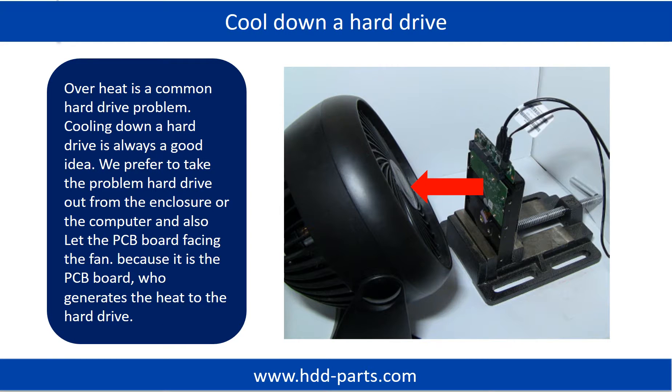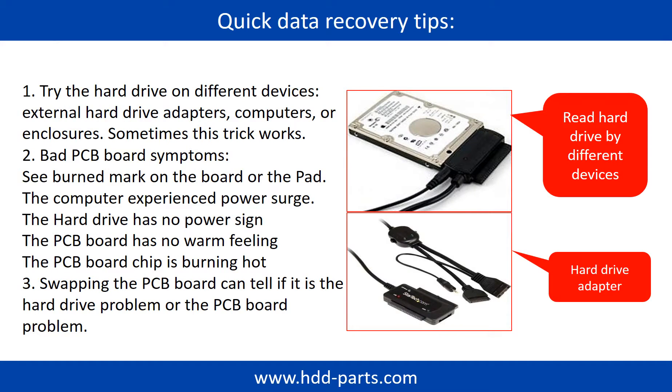Overheat is a common hard drive problem — cooling down a hard drive is always a good idea. We prefer to take the problem hard drive out from the enclosure or from the computer, and let the PCB board face the fan, because it is the PCB board that generates the heat to the hard drive. There are some simple ways to recover data from a hard drive. One of them is to try to read the hard drive by different devices, like different external hard drive adapters, computers, or enclosures, because different devices use different ways to read a hard drive. Sometimes this trick works.